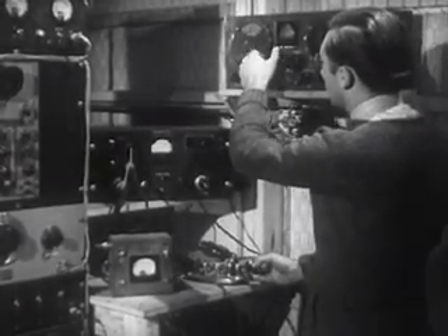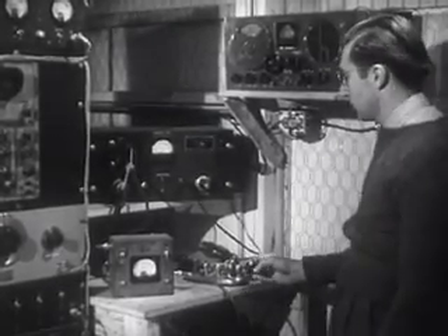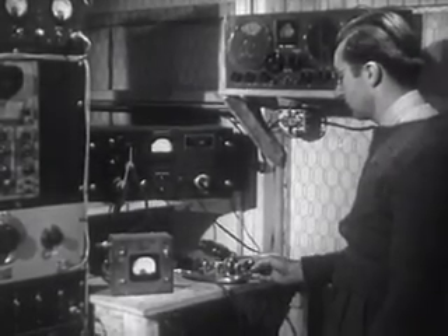Next, the transmitter is given a trial at sending CW signals. When operated in this manner, the audio amplifier and modulator are not used. The flashing of these rectifier tubes shows how the key simply makes and breaks the output to form the characters of the telegraph code.